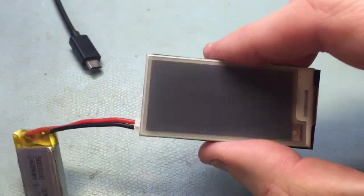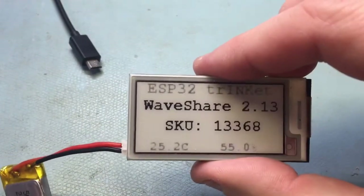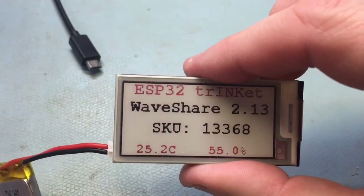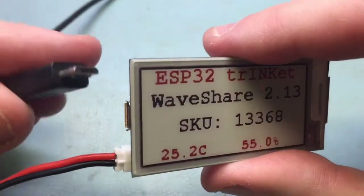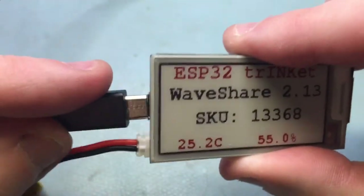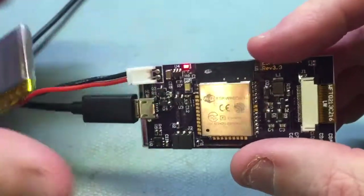The library uses the GX EPD library, which is so much easier to use than the Waveshare library that I used in the past. And if I plug in the USB you can see that the battery is charging right now.